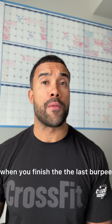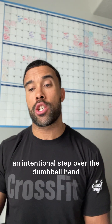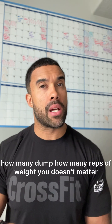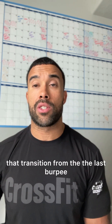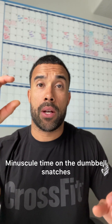Transitions have got to be tight. When you finish the last burpee and you clear that dumbbell, it's got to be an intentional step over the dumbbell, hand on the dumbbell, and we're working. It doesn't matter how many reps await you, it doesn't matter if you plan to break it up or go unbroken — that transition from the last burpee, stepping back over the dumbbell and getting that thing swinging over your head is critical. Understand you can make up only minuscule time on the dumbbell snatches.